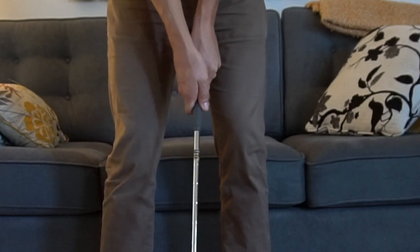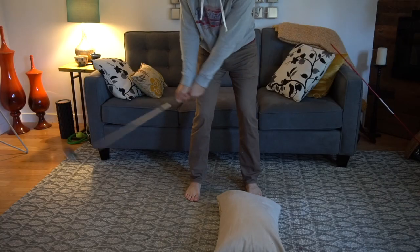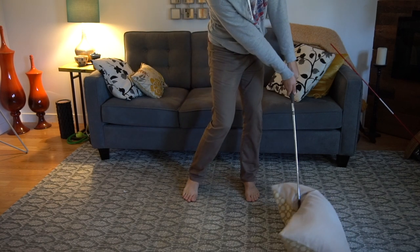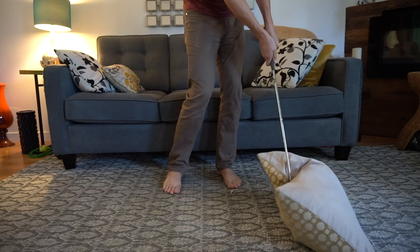The second drill is going to make sure our hands lead the club head through impact. You're going to need a pillow — not the fancy ones, just an old one will do. Set up to the pillow and make small swings. What you're looking to do is ensure that your hands lead the club face at impact with the pillow. You don't want to flip the club, but rather maintain a solid lead wrist at impact.